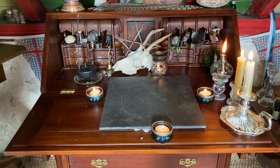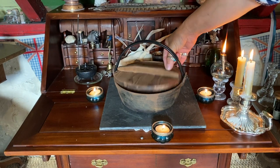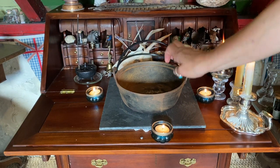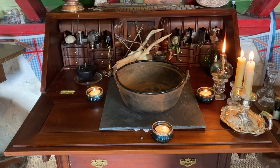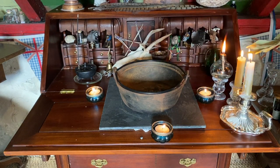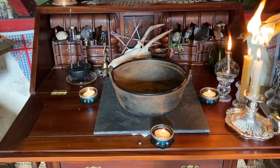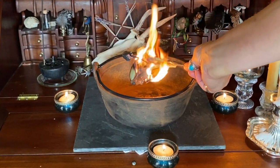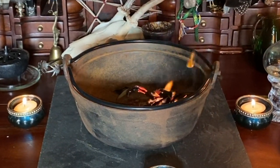The spell is going to be deconstructed using fire, and so here is my burning cauldron. Burning ensures that all the magic that is remaining is released out into the universe and I can see what comes back. And the spell is now finished.